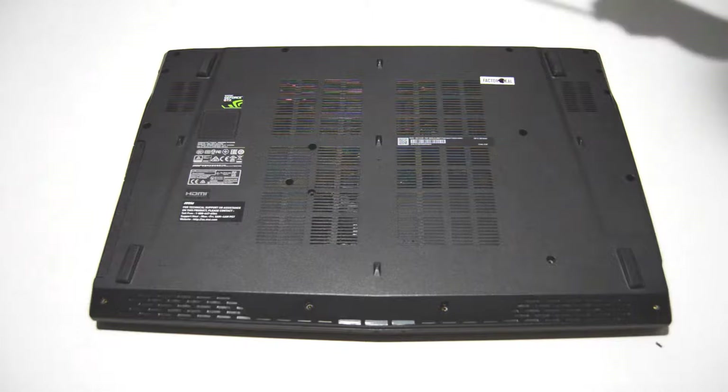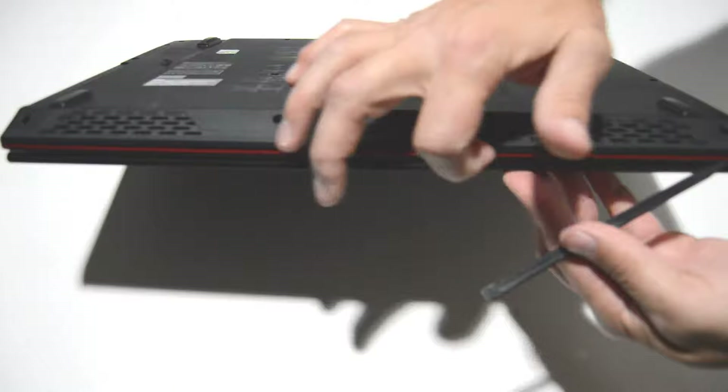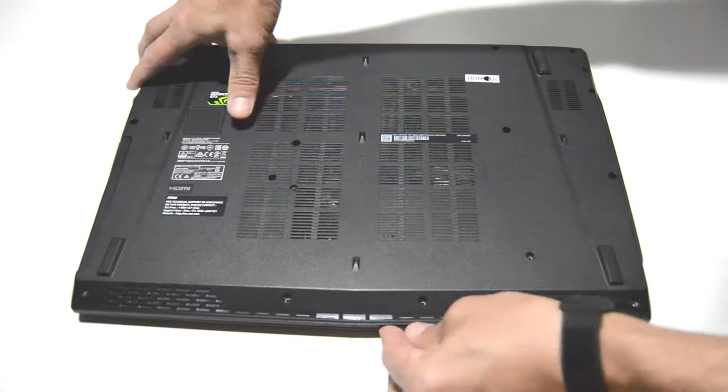Once you've removed all the screws, we can go ahead and find the space where the bottom case connects to the palm rest, and then we'll get a flat edge in there and just separate those two.